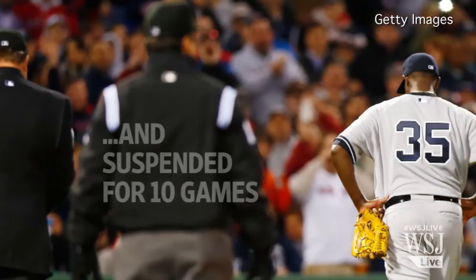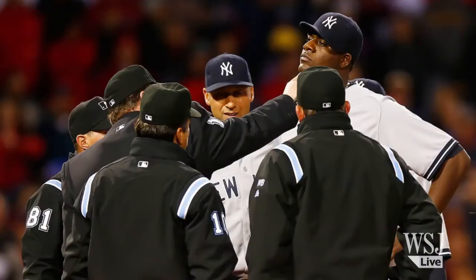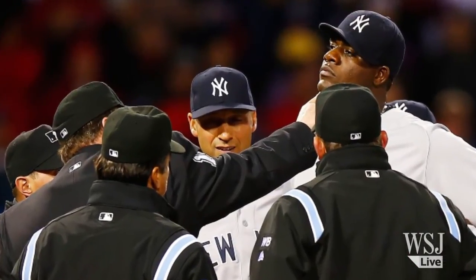Yankee starting pitcher Michael Pineda was tossed from the game for using pine tar — flagrantly using it. It was all over his neck. Unbelievable. Now, pine tar has been around in the game, of course. Hitters use it. Pitchers say they like it because it gives them a grip, helps in the cold weather, but it is a no-no. That's the excuse — it's cold, he needs to get a better grip. He was saying he didn't want to hit anybody, but enough was enough.